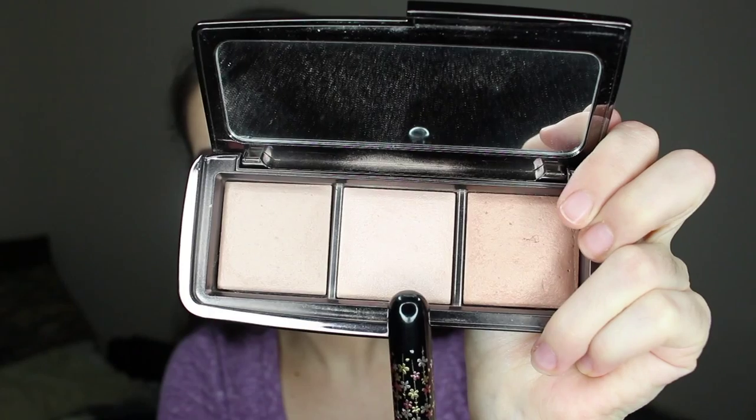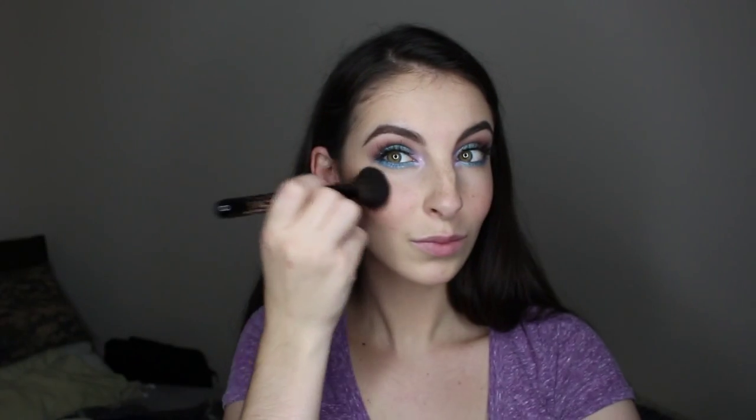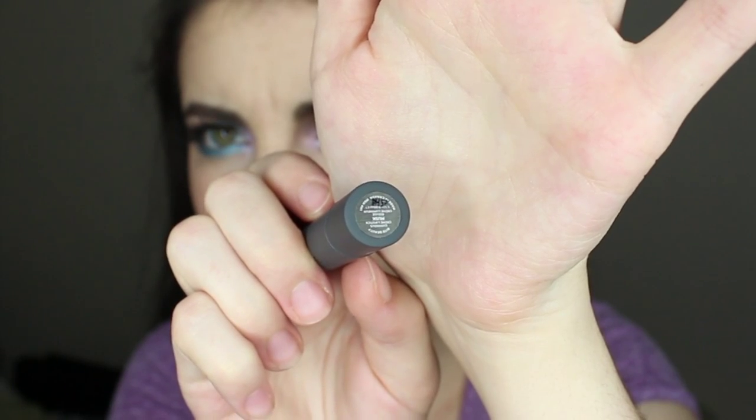I'm going to be highlighting with Hourglass Ambient Lighting Powder in Incandescent Light, applying it on the tops of my cheekbones, the bridge of my nose, and with my finger on my cupid's bow — it will be a bit more concentrated that way. I'm now going in with Bite Beauty Musk Lipstick, just applying it as you normally would. I'll set my face with Skindinavia Setting Spray — I'm using the bridal version just because it looks better in photos — and we're all done.